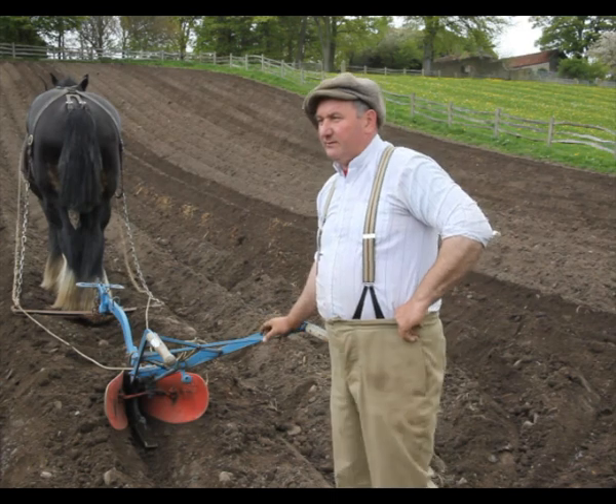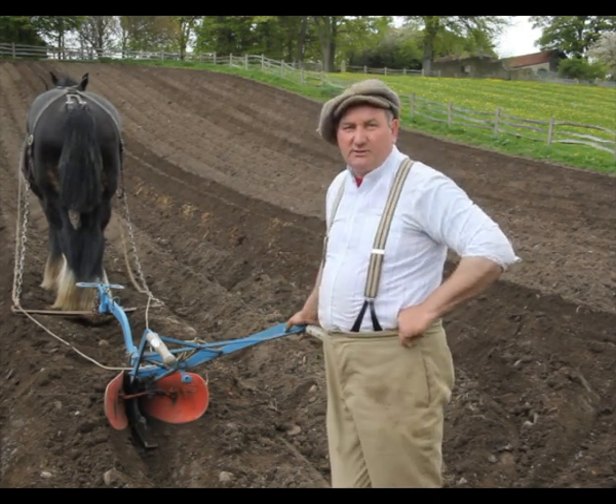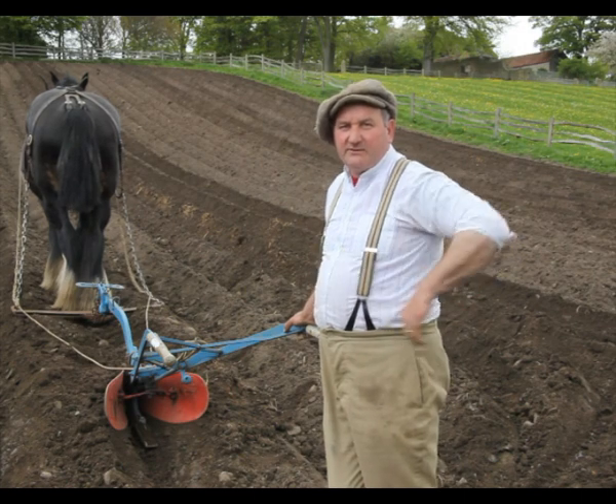We've got potatoes over there — they've been in about a fortnight. We're going to put mangles in till about here, and the rest of the field over there we're going to put swedes in. So we'll have three different crops hopefully.